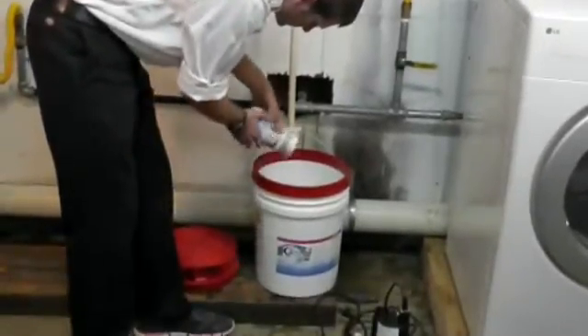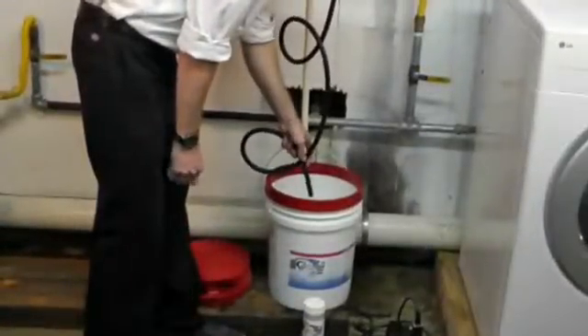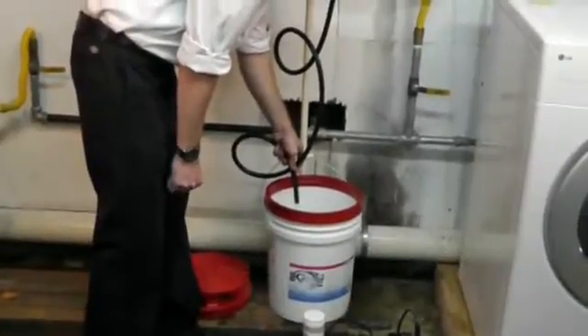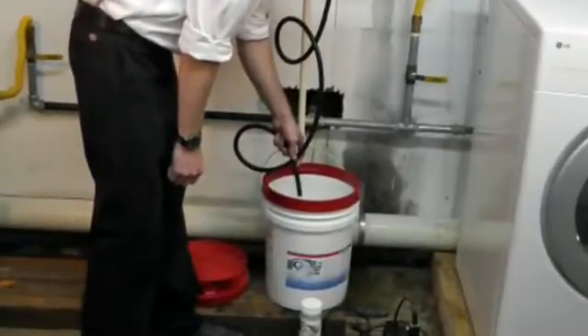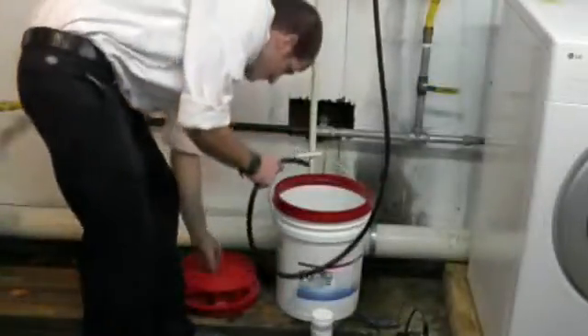Using the Calcifree Flush Kit bucket, add and mix the full contents of Calcifree into 2 gallons of water until completely dissolved. Place the strainer at the bottom of the bucket.